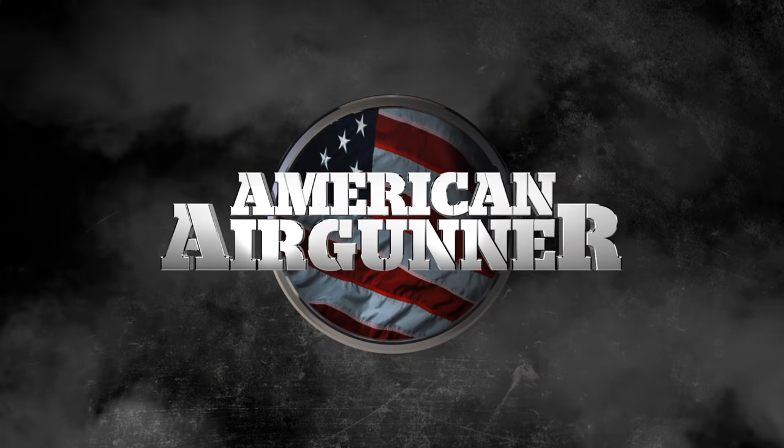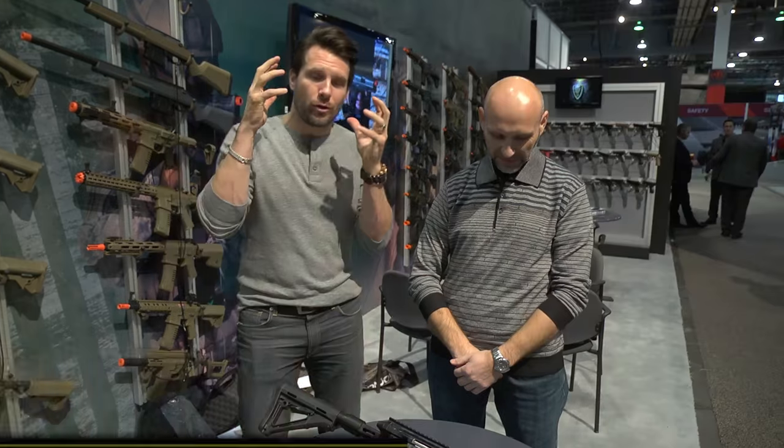Here we go, SHOT Show 2017. Of course you get all the newest technology and things out here. I'm here with David from Innoveratech. You always have something that blows my mind here around SHOT Show and the guns you're creating.